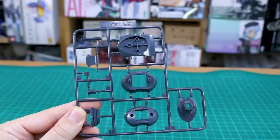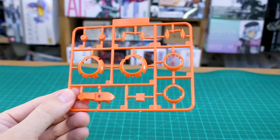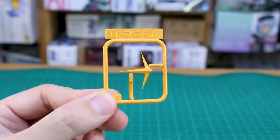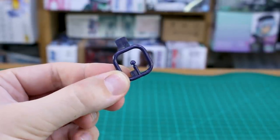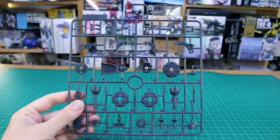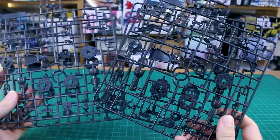Runner E has some internal parts in dark gray, and we've got two of those. More of that on Runner F. Runner G has the red parts in a basically standard red, and Runner H has orange parts which look pretty nice. Runner I is just one piece in yellow for the V-fin — or more of a W-fin on the front of the head — with really sharp fine detail on the edge, so be careful not to damage it. Runner J is a tiny little part, probably for the head or the mono eye.